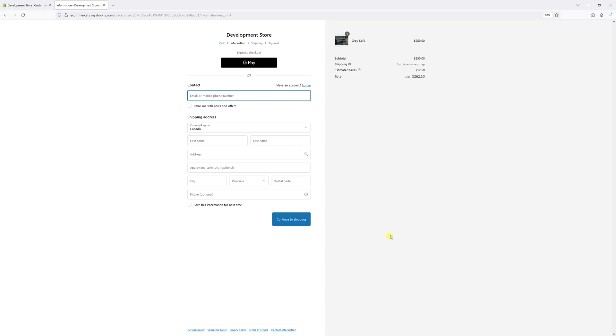Yes, you can see the checkout is now set to three-page checkout. That's all for now — I hope you found this tip helpful, and for more Shopify tutorials please subscribe to my channel. Thank you.